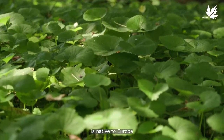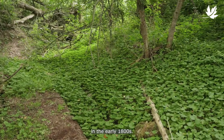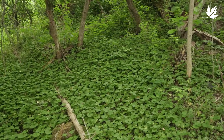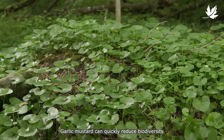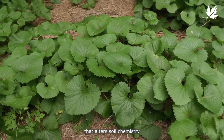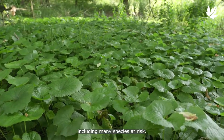Garlic mustard is native to Europe and was brought over as an edible and medicinal herb in the early 1800s. It's now a major problem throughout North America, especially in the forests of Southern Ontario. Garlic mustard can quickly reduce biodiversity by forming dense patches that can have long lasting impacts, as the plant releases a chemical that alters soil chemistry and inhibits the growth of native plants, including many species at risk.